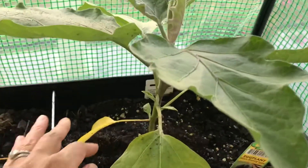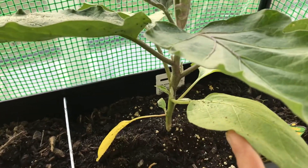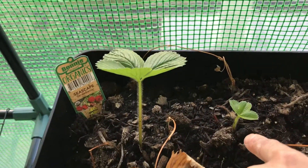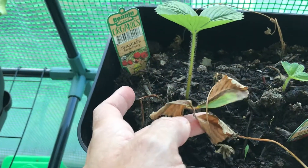This is my eggplant, which I think I need a bigger pot for. More strawberries — that one died and it's growing back, this one is growing, and this one dried up.